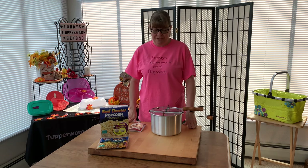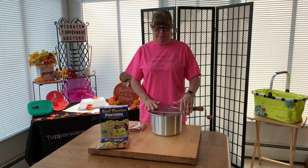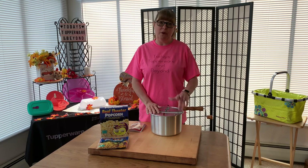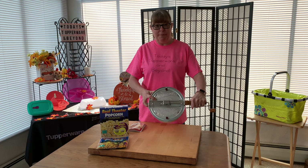Hey everyone, welcome back to my channel. I'm doing my next popcorn maker that I promised in one of my previous videos. I am doing the Whirly Pop popcorn maker.